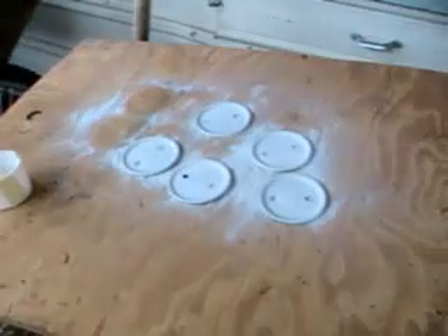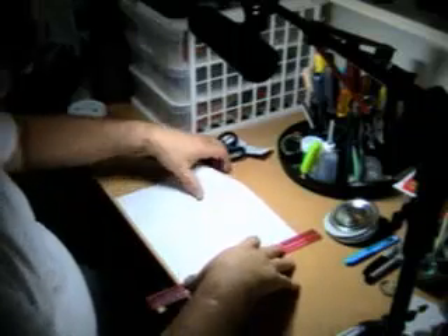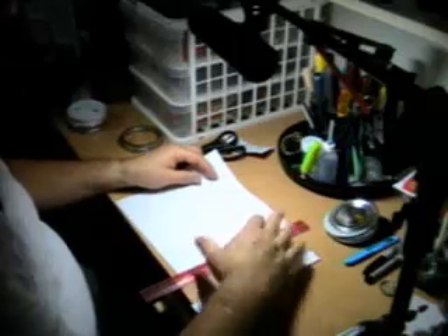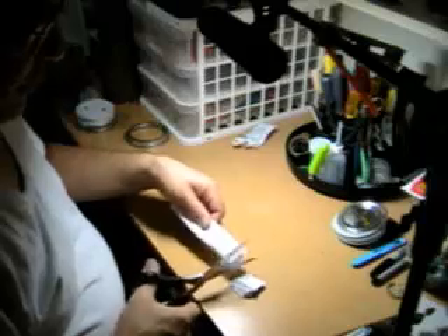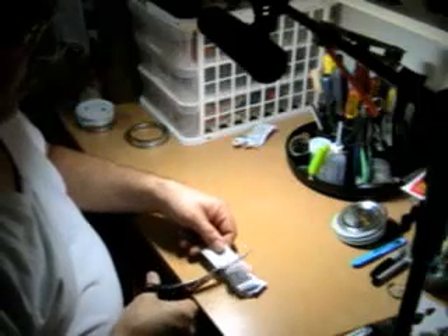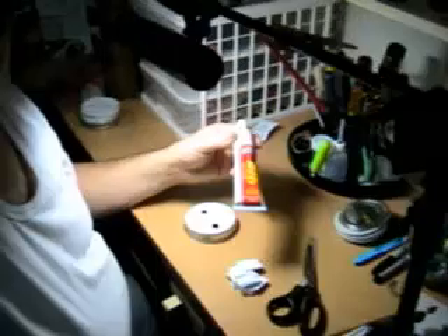Let those dry overnight and tomorrow we'll do the final step. The process for finishing up these lids involves plain printer paper cut into approximately three-quarter inch to one inch squares. Too big and it gets unwieldy, and too small and they just don't work.